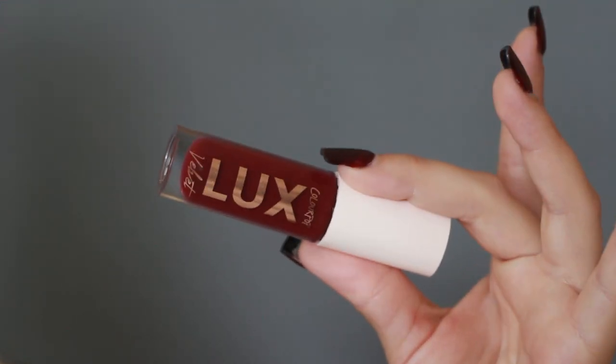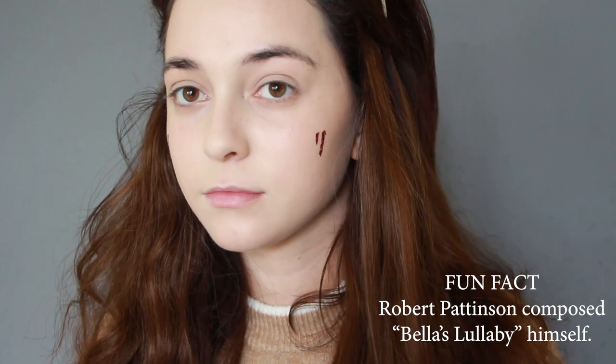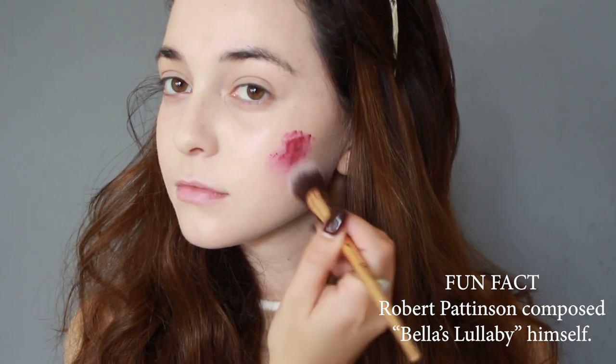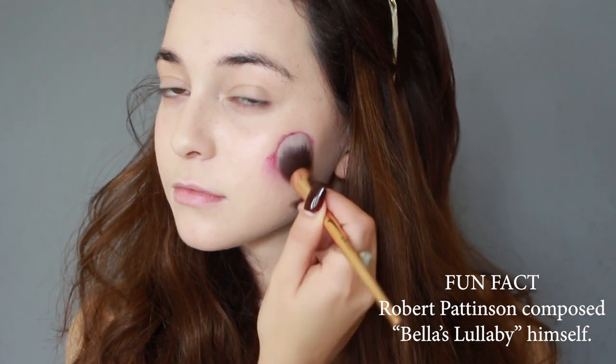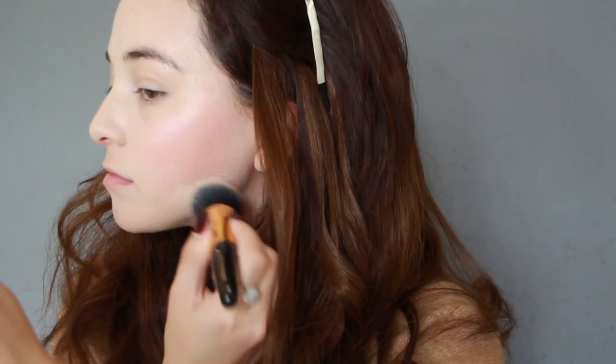Now to recreate her rosy cheeks from the cold, I'm using a berry red liquid lipstick and blending it into my cheeks, mostly using my hands to warm and blend it in. Then I'm applying more foundation on top of all of that so the rosiness looks like it's coming from under my skin.